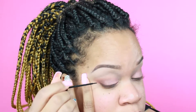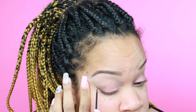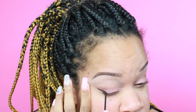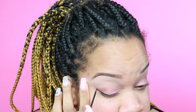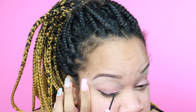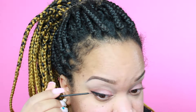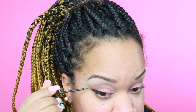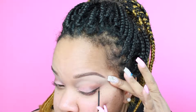Next we're going to do eyeliner — I think this is my first video where I'm recording myself doing eyeliner. Let me tell you, this took some time for me to get a sharp wing. It took a lot of practice and it's still a work in progress, but I can record now. I'm using the NYX liquid liner — it gives me more control versus a gel liner.